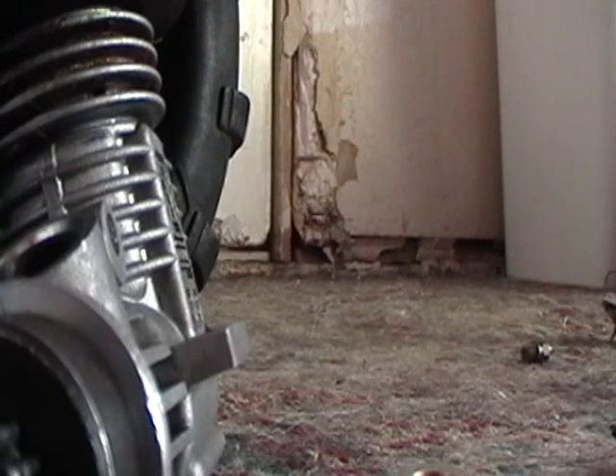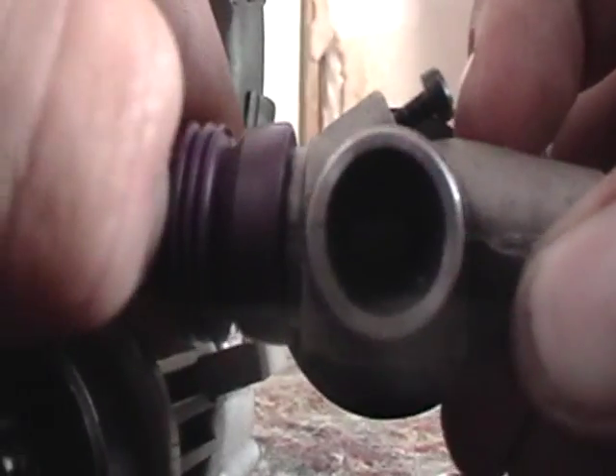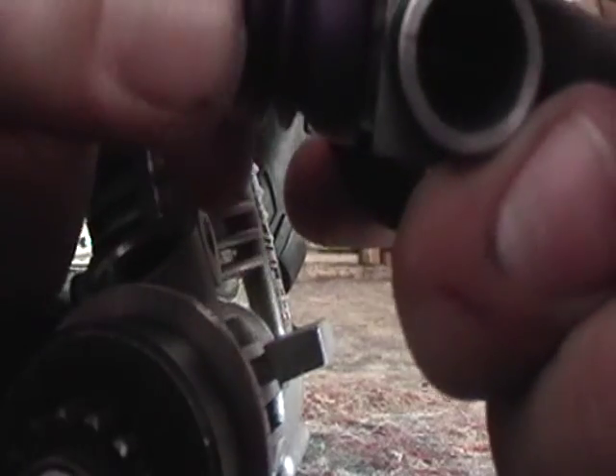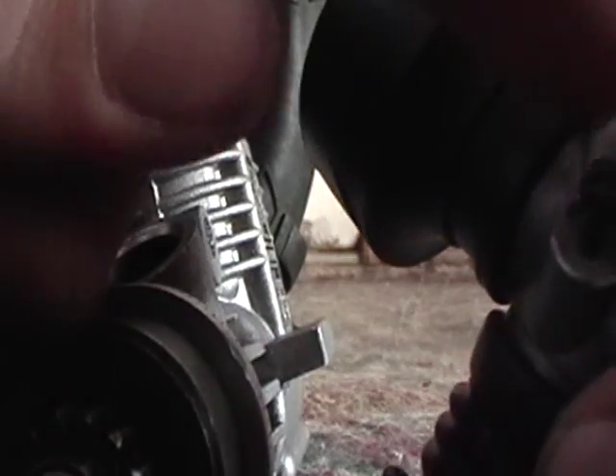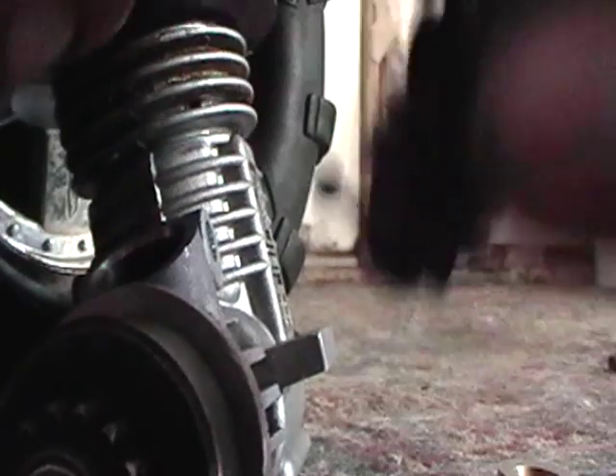For a carburetor, you basically have almost like a dirt bike carburetor. It's a slide carburetor or a rotary carburetor. Right here I have a slide carburetor. It has three mixture screws: a mid, high, and low. And your idle adjustment to keep your idle from going too low.